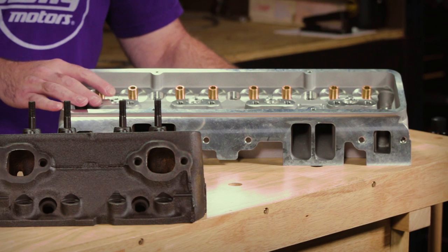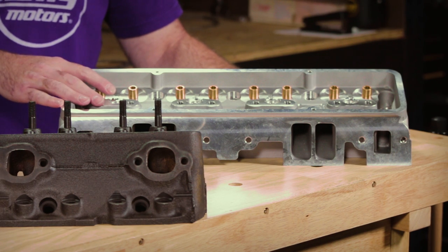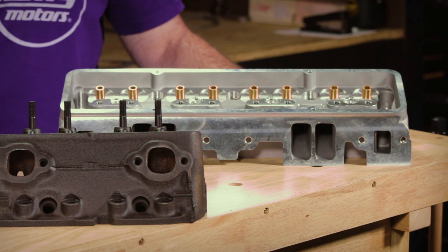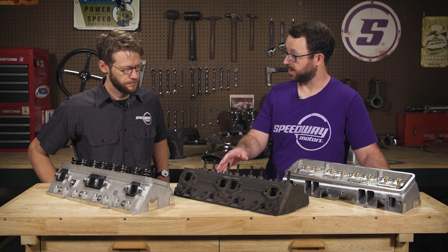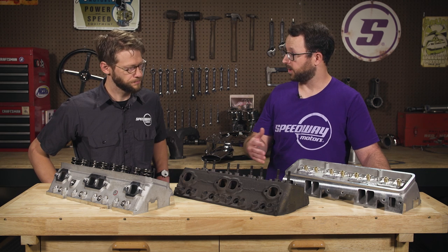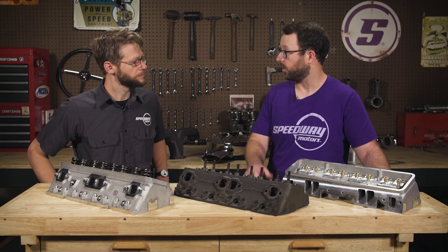The nice thing about aluminum is it radiates heat better than cast iron. So you can typically run a little bit more compression on pump gas with an aluminum head versus a cast iron one — typically half a point, maybe even a full point in some instances.